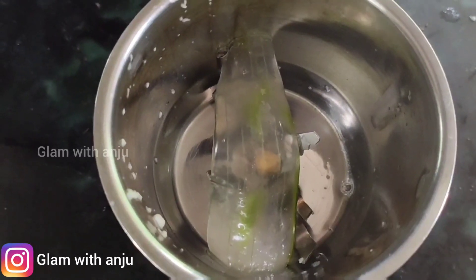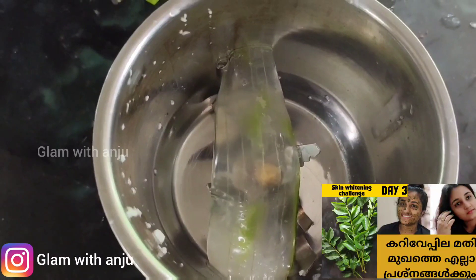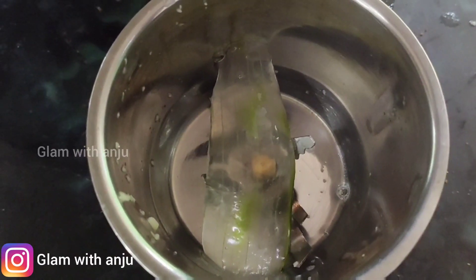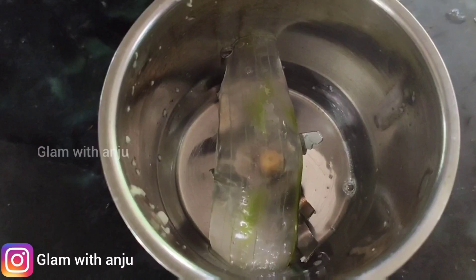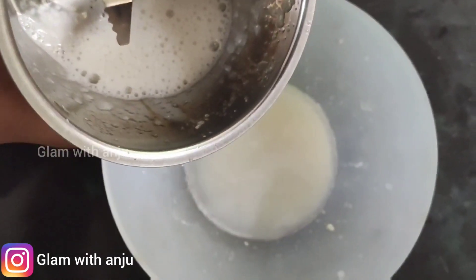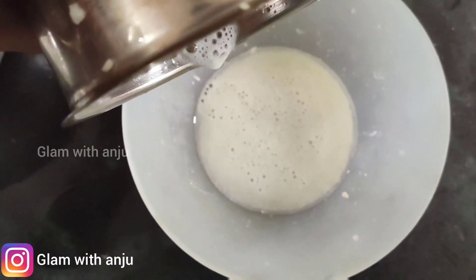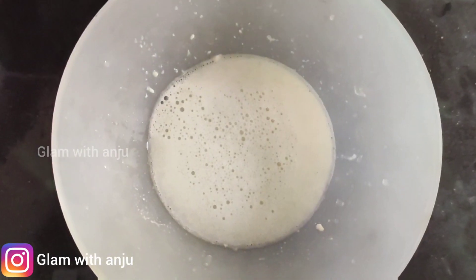I am going to add a little bit of the mixture. I will add vitamin E as well. You can also add it to your hair for shiny hair.